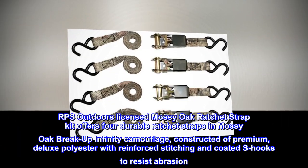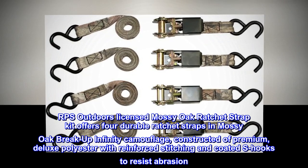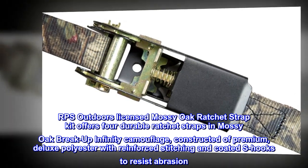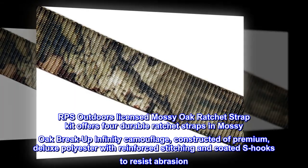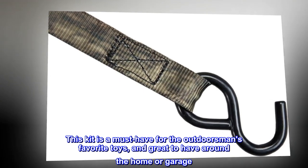RPS Outdoors Licensed Mossy Oak Ratchet Strap Kit offers four durable ratchet straps in Mossy Oak Breakup Infinity Camouflage, constructed of premium, deluxe polyester with reinforced stitching and coated S-hooks to resist abrasion. This kit is a must-have for the outdoorsman's favorite toys, and great to have around the home or garage.